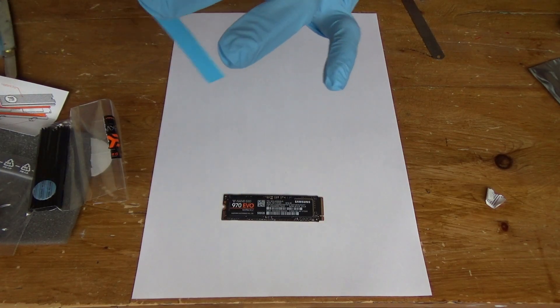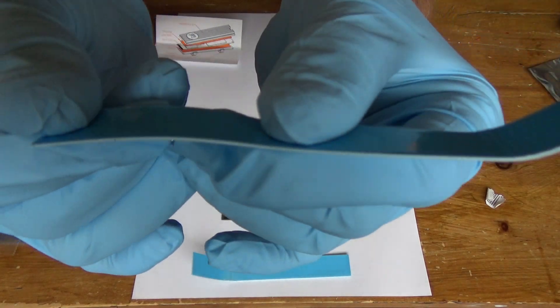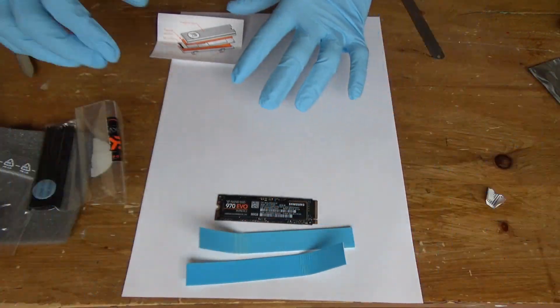There's the SSD and here are the thermal pads. One of them is half a millimeter thick and the other one is one millimeter thick. I've just noticed the thermal pads are the same color as these gloves, well near enough the same color anyway.